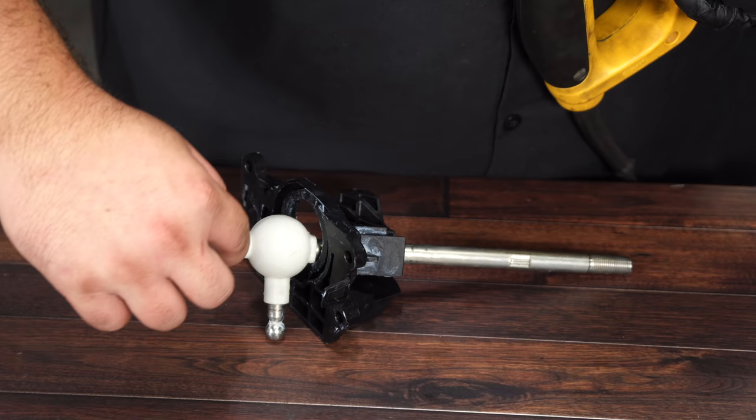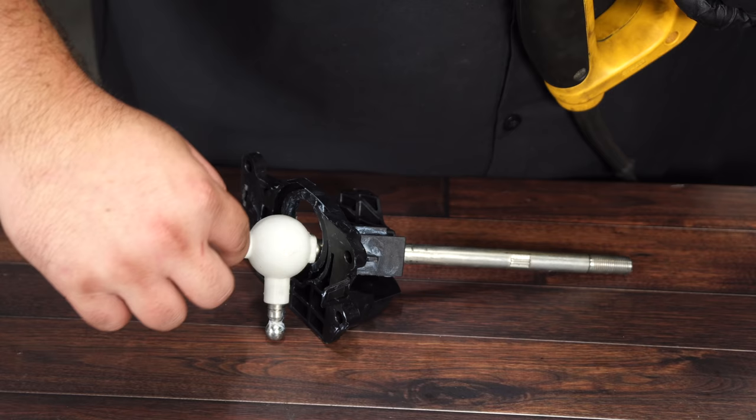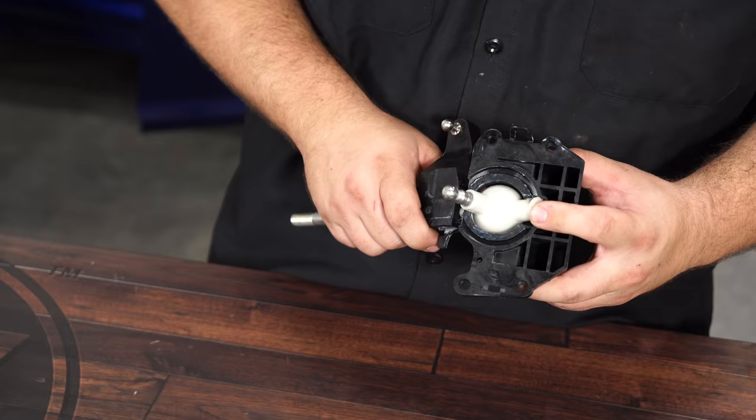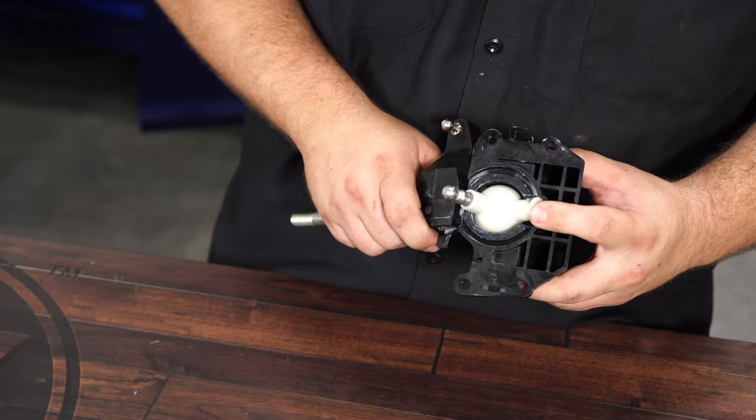For this next part, you want to cut a wedge right here on the bottom of the shifter. This will allow you to remove it. You can use a knife, but we're going to make it quicker by using a sawzall. Once you get a wedge cut out of the plastic — you don't need to remove any of the metal, just the plastic — you'll be able to remove it from the assembly.